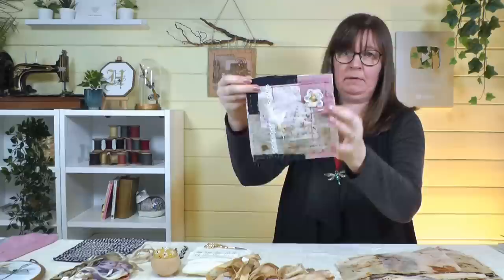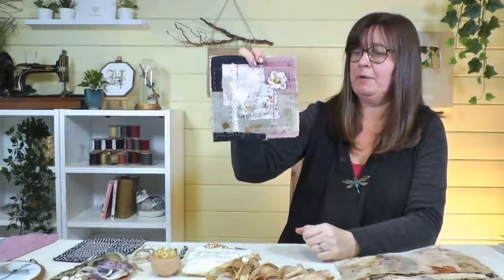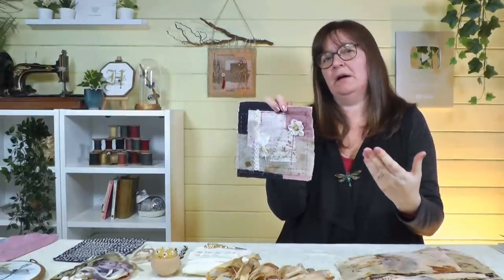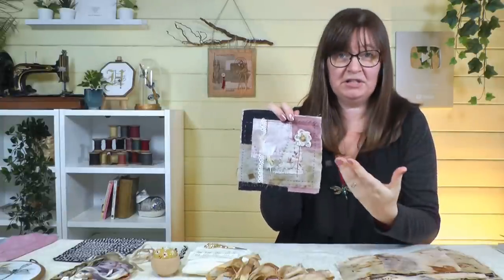We've got quite an in-depth video all about slow stitching where I made this little project and went through how I made it, what slow stitching is, its influences, and how to start your own project. If you don't know what slow stitching is, do check that video out - I'll put a link in the corner and in the description below.